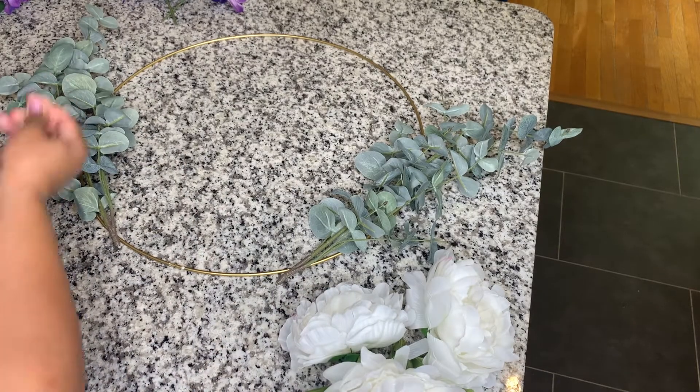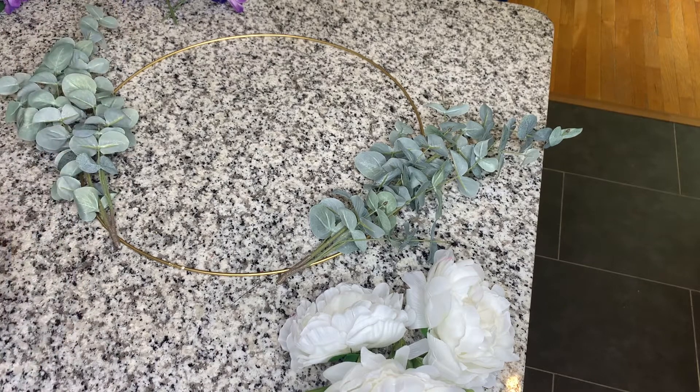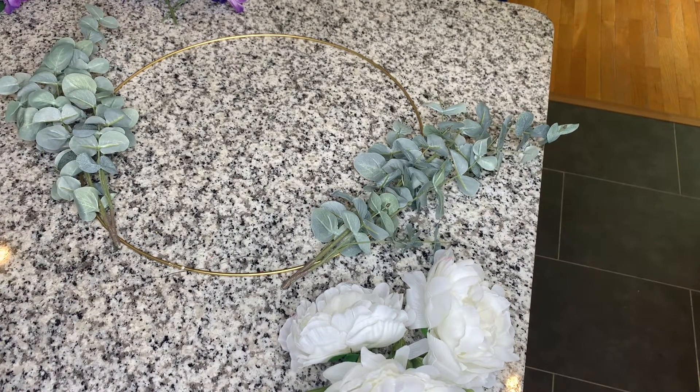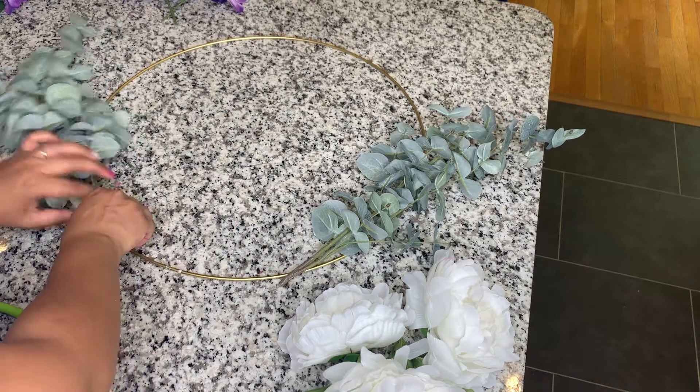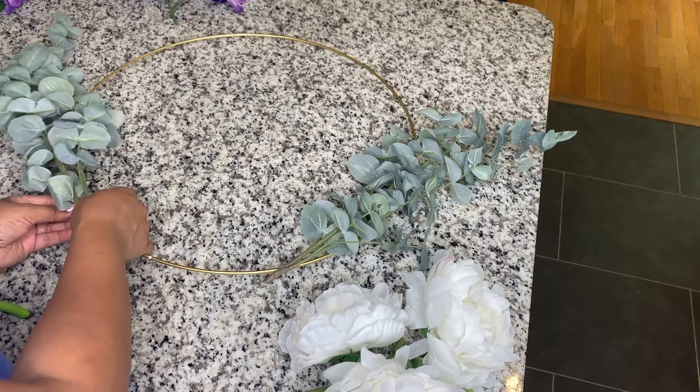Now that everything is drying, it is time for me to work on the second wreath. I do have double doors, so anytime I make wreaths I have to make two. I'm just going to run through this same exact process all over again.